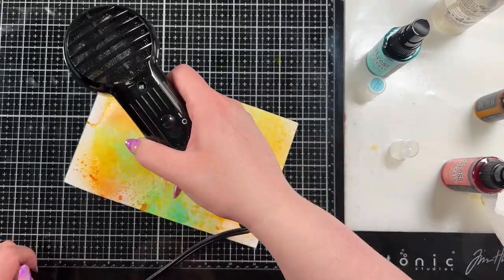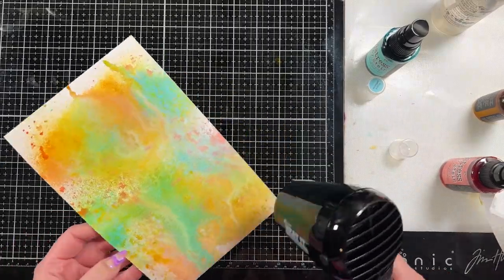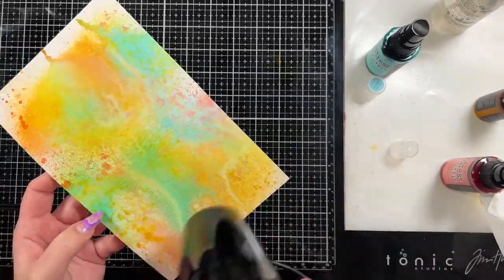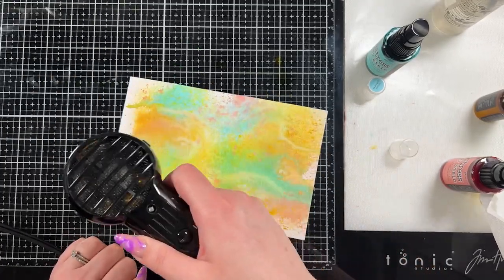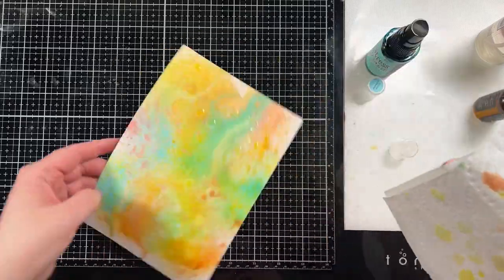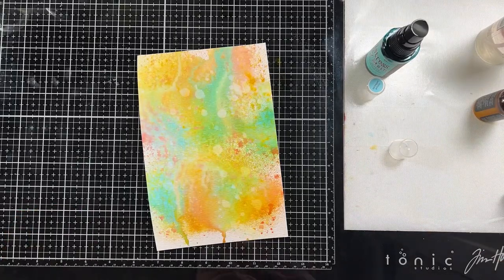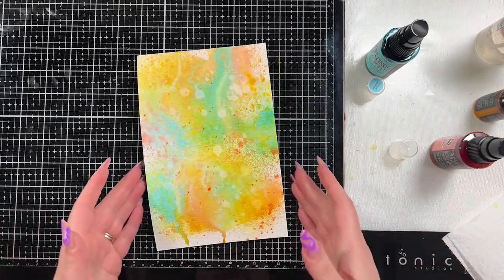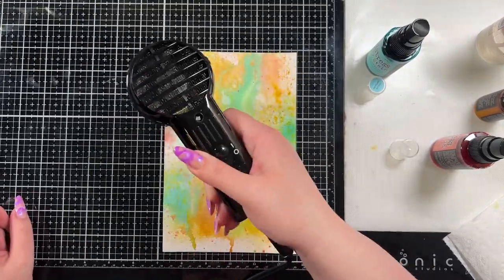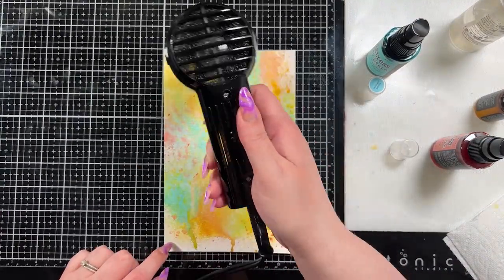It just won't give you that same mica shimmer in the background. I did dry this with my Ranger Heat Tool because I get really impatient when I craft, so I heat set it just until it was dry enough to do a few techniques on top. I brought in a paper towel to mop up some excess color, then sprayed on some clean clear water to create water droplet effects. I also flicked a little bit of Saltwater Taffy Distress Spray Stain onto the background, dried that, then added more water to create little puddles for different texture.